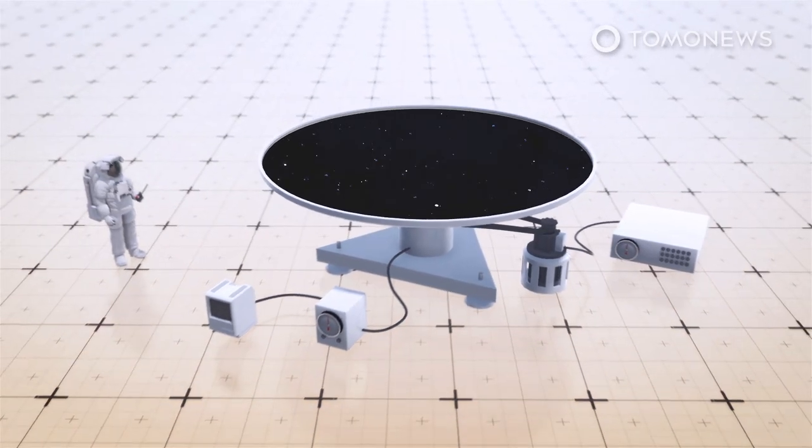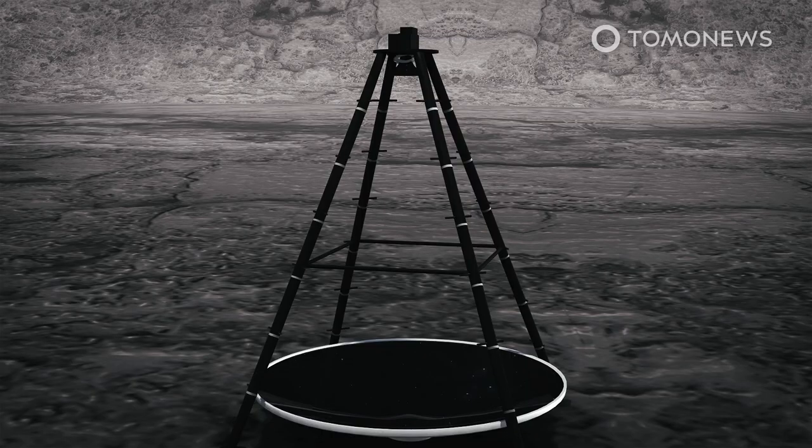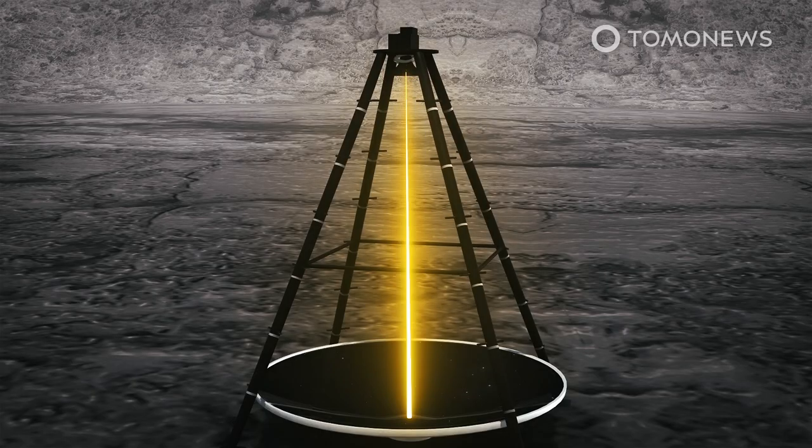The key to a liquid mirror telescope is that the liquid must be rotated constantly. When the liquid rotates, gravity pulls down on its surface while inertia pulls it sideways at the edge of the dish. As a result, the liquid forms a uniform and perfect parabola — the ideal reflecting surface for a telescope.